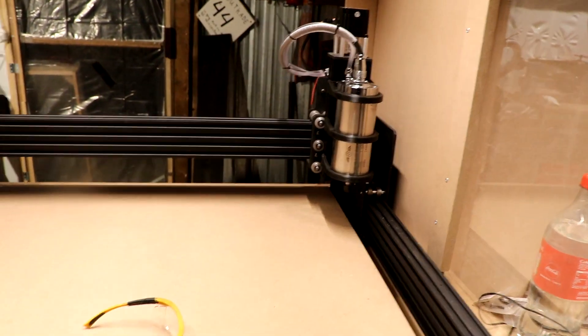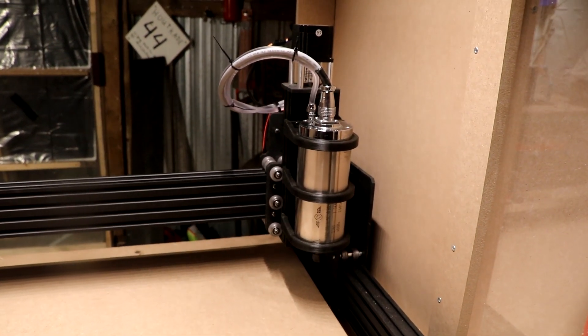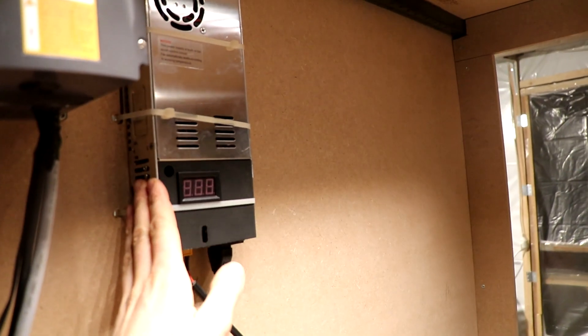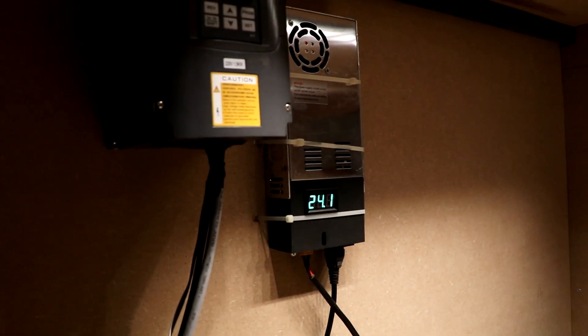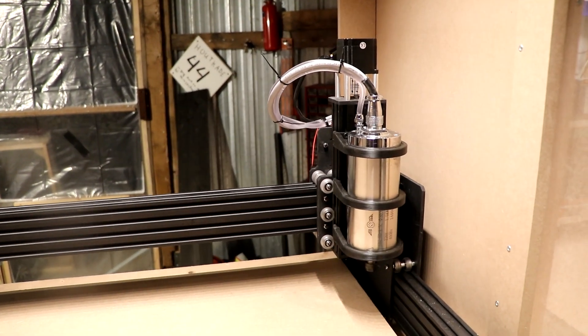I'm a lot further with the machine now — it was really hard to stay focused on building and keep filming. Here's the rundown. This is actually the machine. Here's the spindle; it is water cooled and the water goes in through these water hoses. Here is the power — this is the VFD, which drives the spindle. This is the power for the Duet board. The power is on and it's all working.